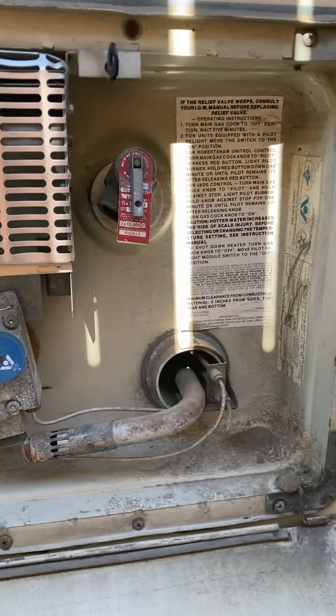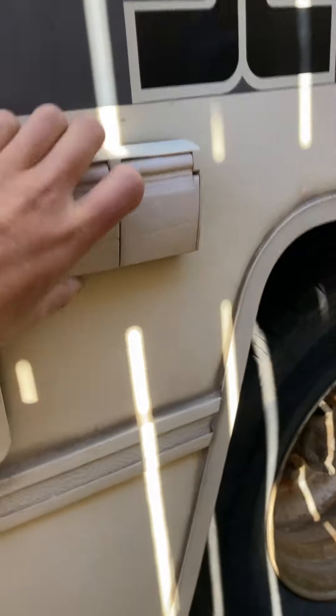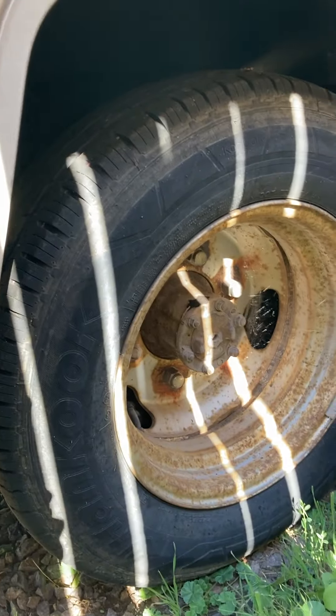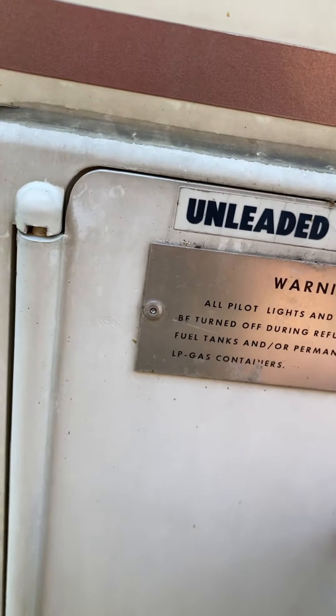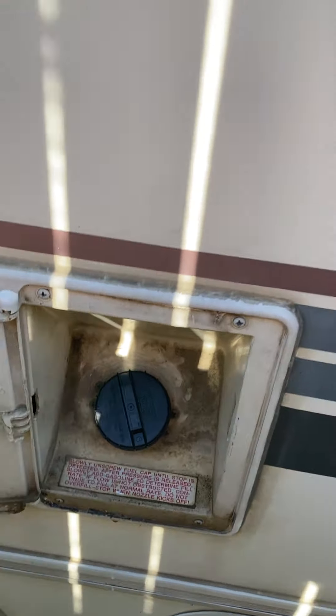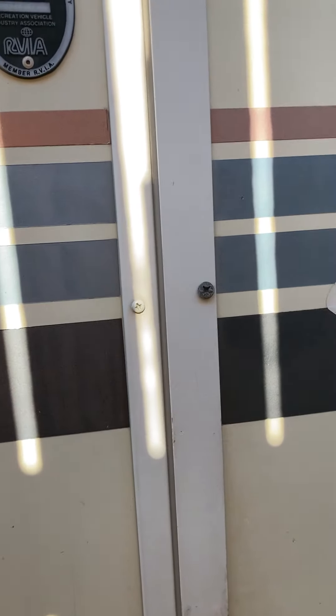This is the hot water system — like I said we didn't normally use it, but we have turned it on before; it works. Here are some exterior plugs. Here's the wheel — you can see the dually right there and those are pretty fresh tires. Fueling: it gets about 10 to 15 miles to the gallon depending on how much wind there is.